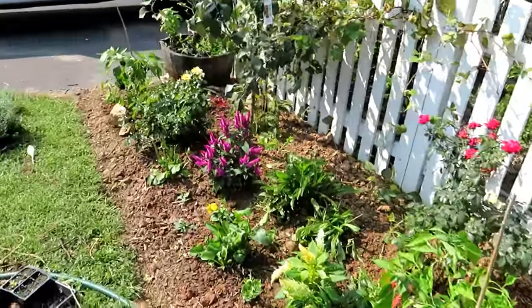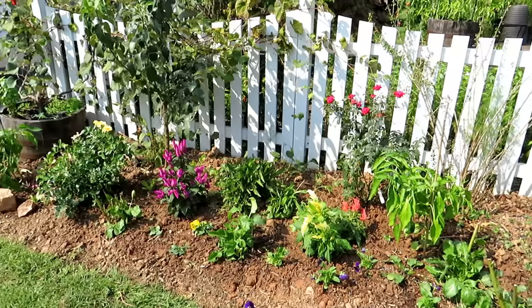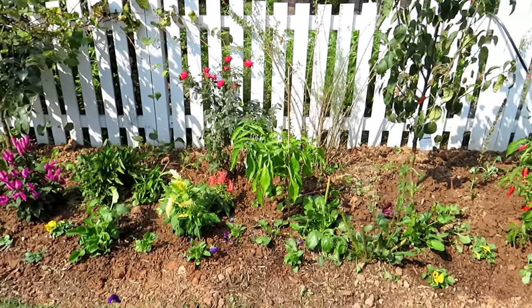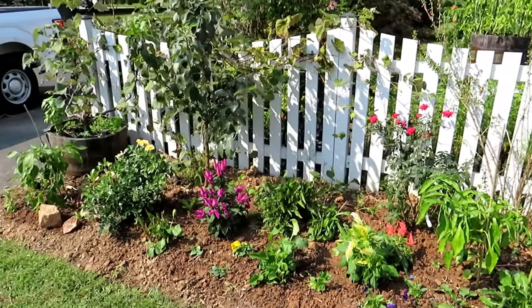This is what it's going to look like when I'm done with this whole area. It will be a sort of ongoing work in progress. Each spring, summer, and fall I'm going to have to change it up a little bit, but I will be able to manage this area so that it looks great, takes care of nature and the pollinators, but also provides more food for me.